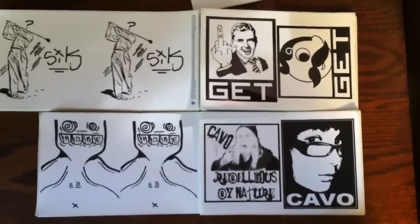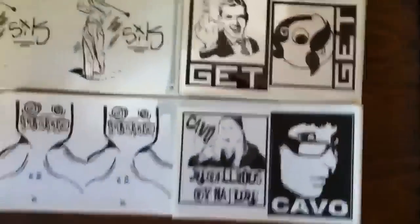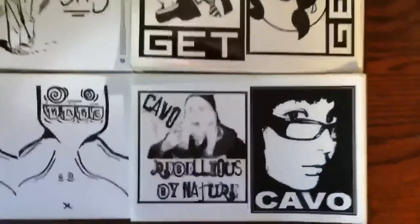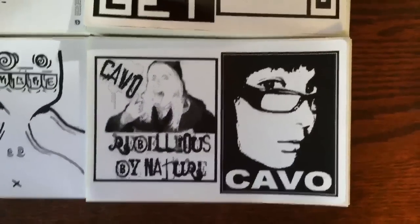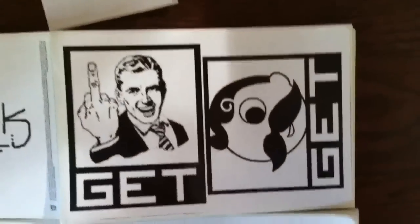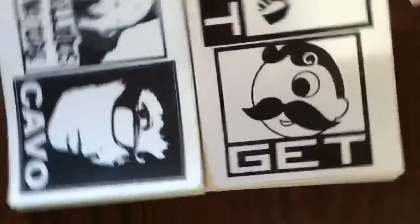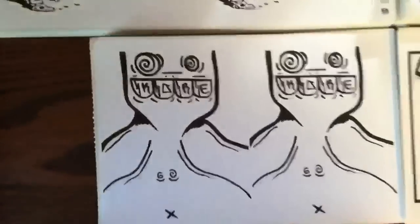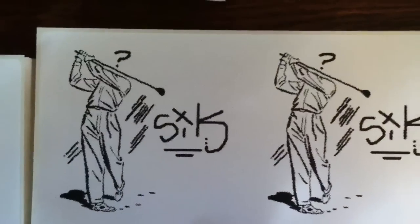Check it out, I got this week's print update. Feel free to click the annotation in the description to skip to my stuff. We got some here for cavo — two different designs, 50 of each — and he did a similar thing with these two, just simple designs. Then we got 50 here for core, and a hundred four-by-fours for sick — a little golfer with a question mark over his head.